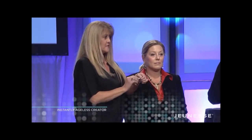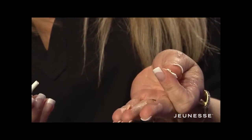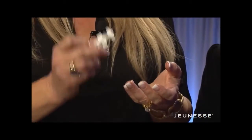What you want to do is twist off the top, squirt out a very small amount, flip the lid over and reseal it. You can use this file two or three more times.